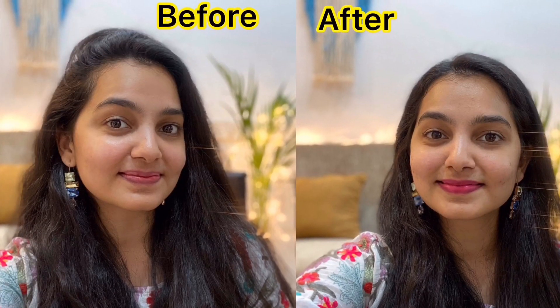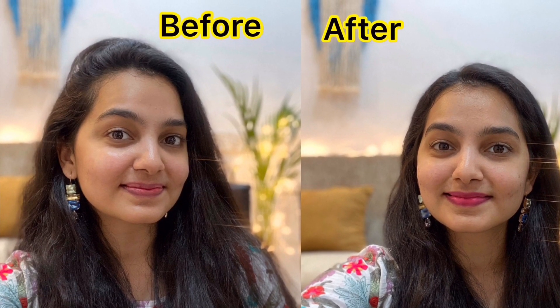As you can see, this looks so natural — it just looks like my own lips, like as if I have some rosy pink natural lips. But if you know it, then you know it. I just used the lipstick very lightly and dabbed it all across my lips. That is it for the stained look.